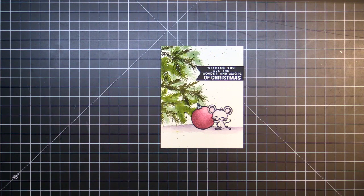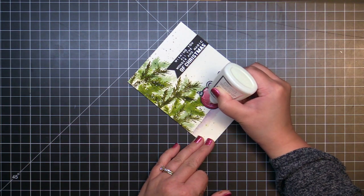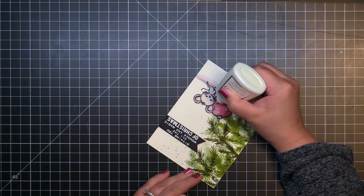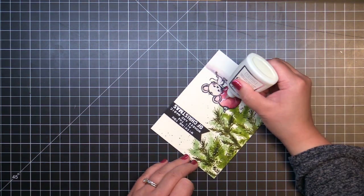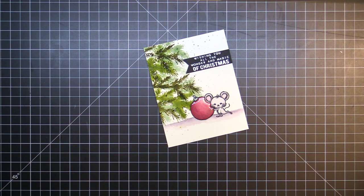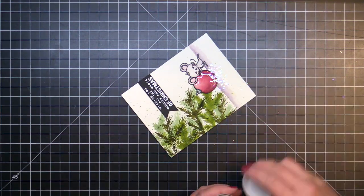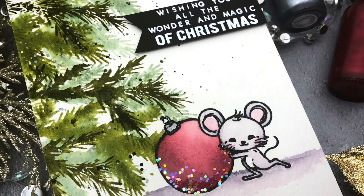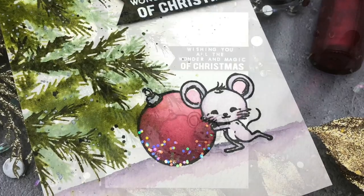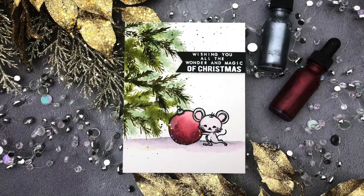I love the impressionistic suggestion of a Christmas tree with that bold little mouse in front, and I hope you do too! You can find more information on the products I used today at the Hero Arts blog, and there's a link in the YouTube description below. Thanks so much for watching, and until next time, have a wonderful day and happy crafting!